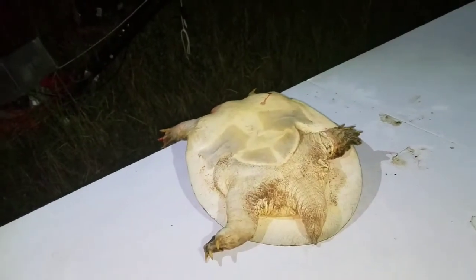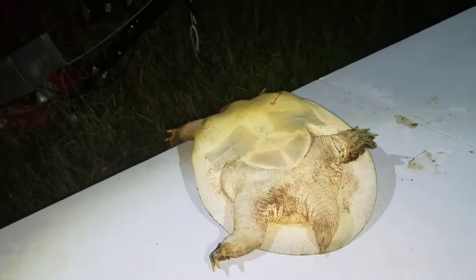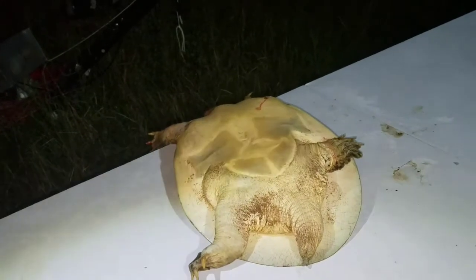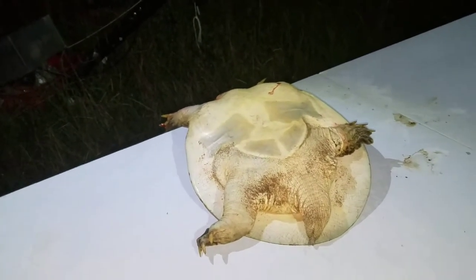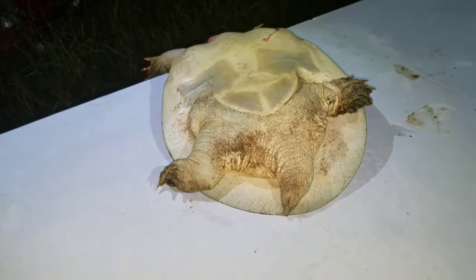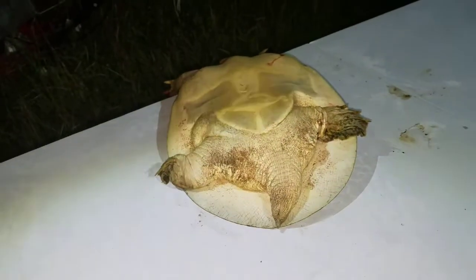Tonight we caught a decent-sized soft-shell turtle, not as big as the one the other day, but probably about 50% bigger. We've already dispatched it and let it bleed out. Now we're going to try the butchering. We know the legs will pull in and out just as if they're still alive, but there's no way this turtle's alive — the head is gone for about 30 minutes. It's just reflex nerves; reptiles, snakes, and frog legs all do it.